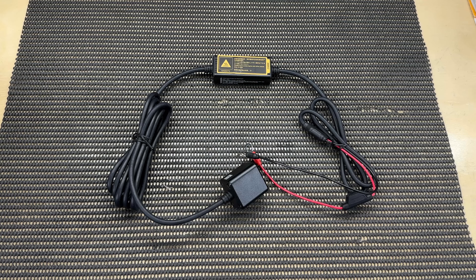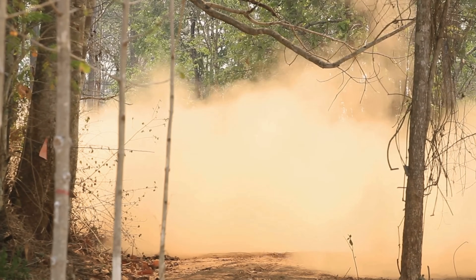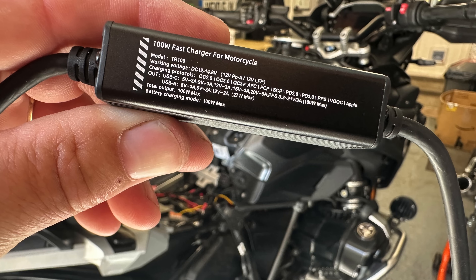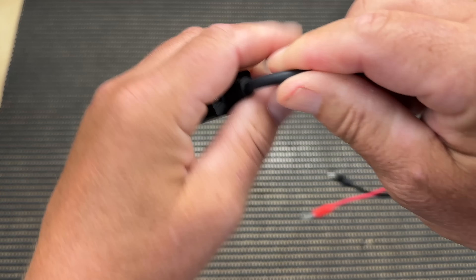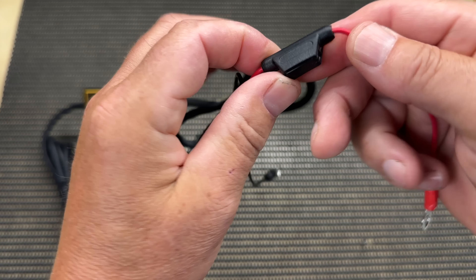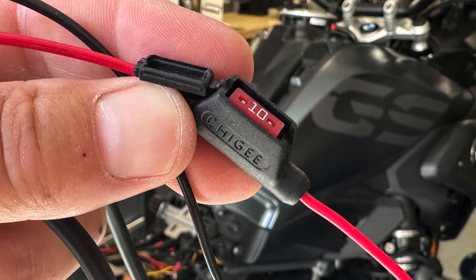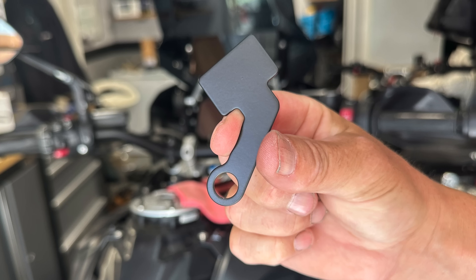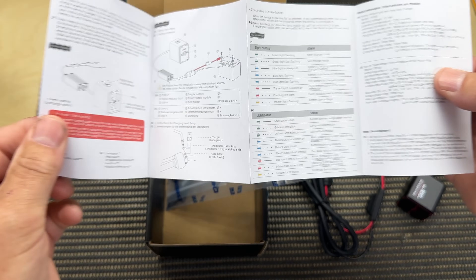Everything is rated to IP66 so water and dust will not cause a problem. Then we have the power module, which handles power conversion and management for both charging devices and charging the motorcycle battery. The battery connectors connect the TR100 directly to your motorcycle's 12-volt battery with a 10 amp inline fuse. Other included items are a mounting base, two 3M sticky pads, some Chiggy ties, and a small fold-out instruction leaflet.